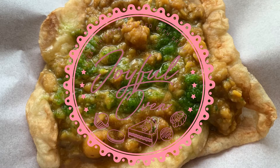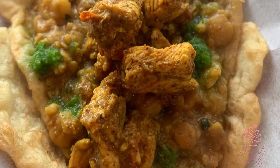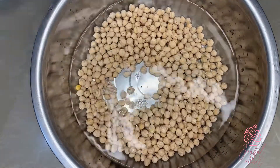Hi guys, Erica here from Joyful Oven. Today I'm going to share with you guys a simple recipe for some tasty delicious doubles. I start by preparing the chana or chickpeas — 400 grams washed and soaked overnight in four cups